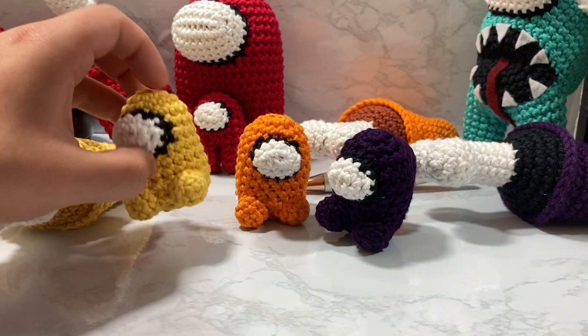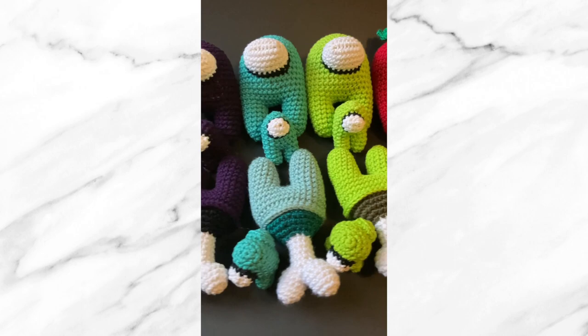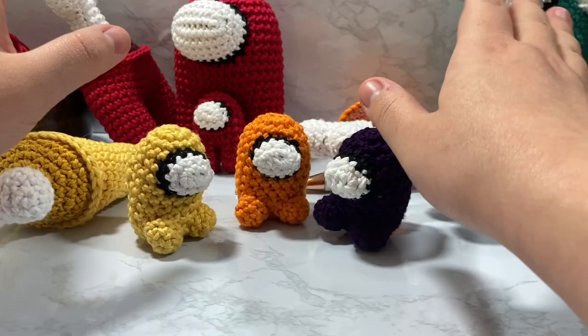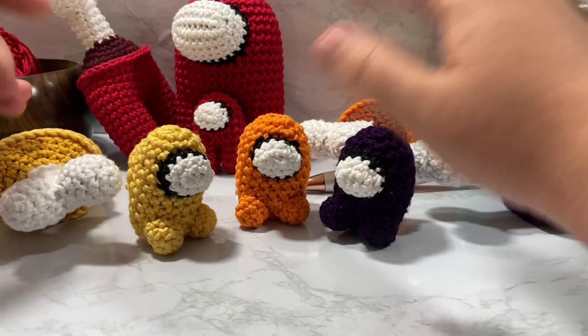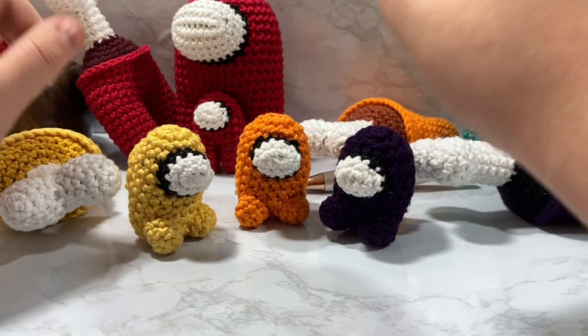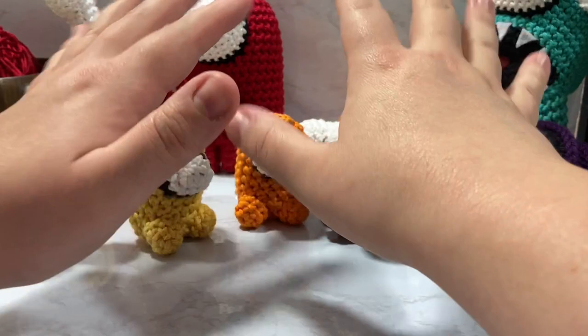I'm pretty excited with how they turned out and I'm doing a whole rainbow of them. I've been posting my progress pics on TikTok, so if you're interested you can go and see the links down below — go ahead and follow us on TikTok. I am just now starting out on there so it's a fairly small endeavor; I'm getting better at making the videos but I'm still working on it.